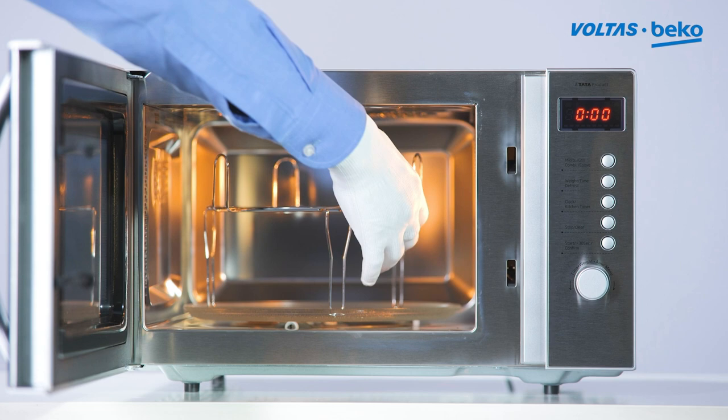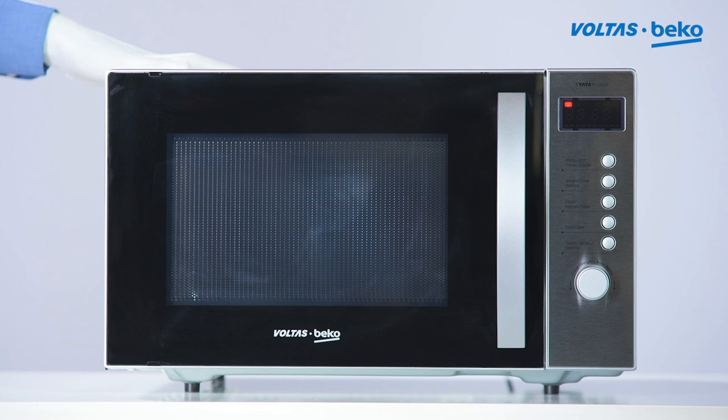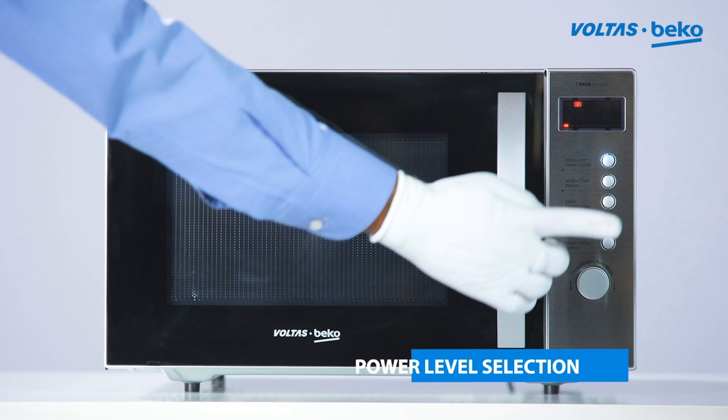Ensure there is nothing kept inside the oven. Switch on the Microwave Oven and place the food items inside. Ensure to use Microwave Safe Dishes only inside the Microwave Oven.